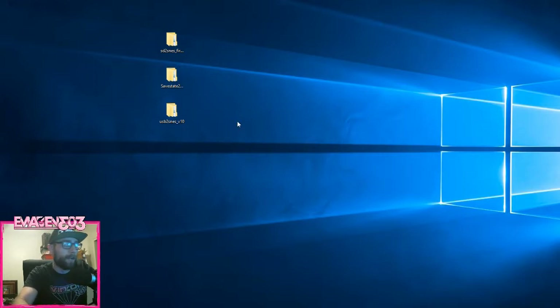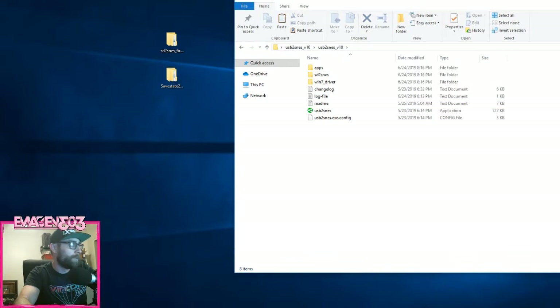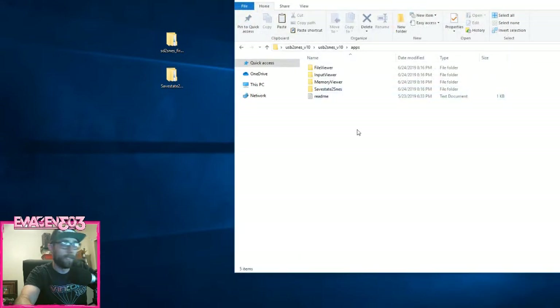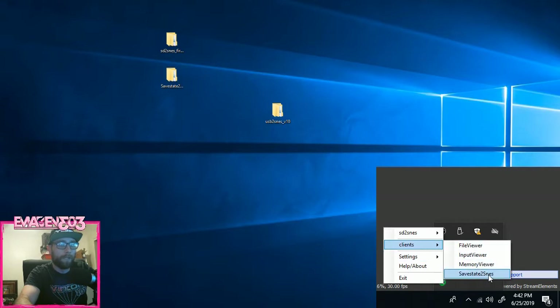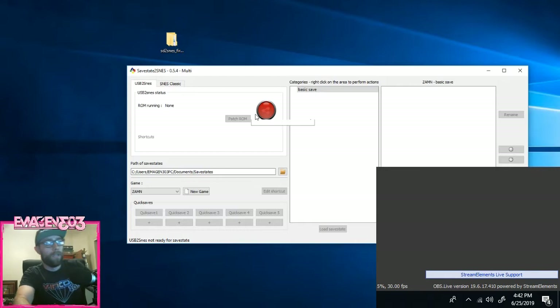Getting connected was my first problem, but now that I've got that, let's get the save states loaded in. Open up your USB SD to SNES folder — this folder can be anywhere on your computer. Go to apps, then open up your save state folder, copy that, go back to your SD to SNES application, and paste it in there. You might have to double-click the USB to SNES application icon to re-sync it, but then when you open it and go to clients, it should show your Save State to SNES.